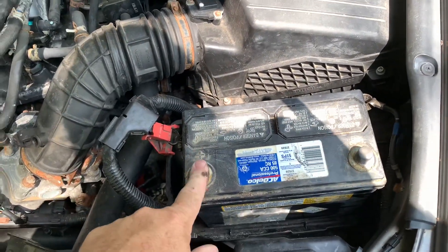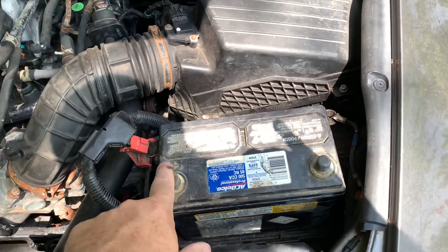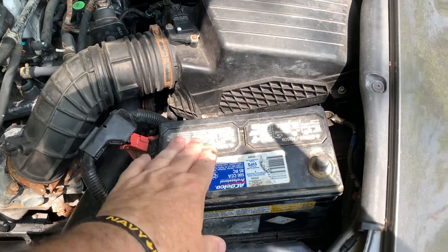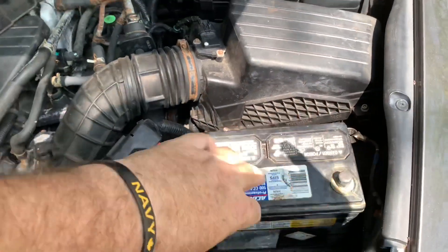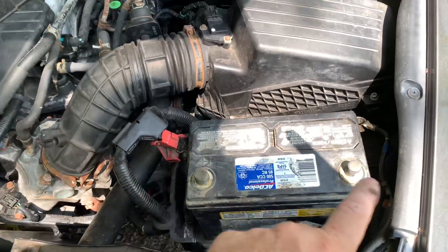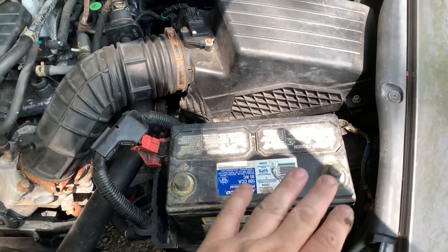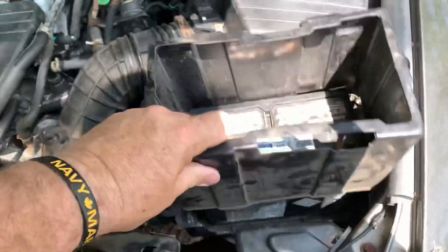With the new battery in, just make sure the positive terminal is lined up correctly. This battery has the terminals down here — I moved it because if I put it in with the terminals up top, the battery was reversed and the negative would have been on the wrong side. Just make sure you pay attention to what you're doing so you don't short circuit anything. Box back on.